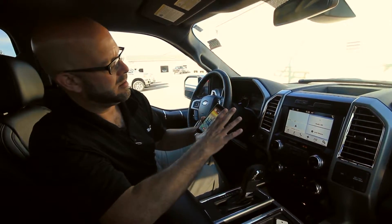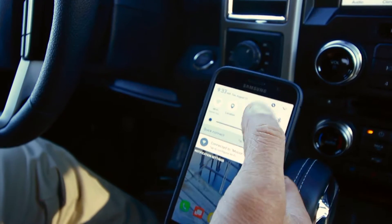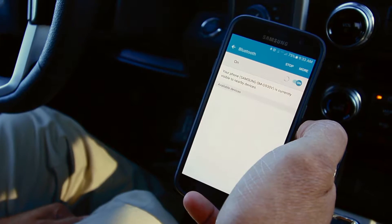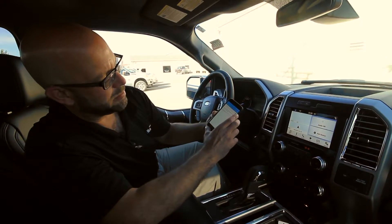Very easy. First thing, go right into your phone, select the settings — or the gearbox I call it — go to the Bluetooth, make sure that you're discoverable, turn on your Bluetooth.